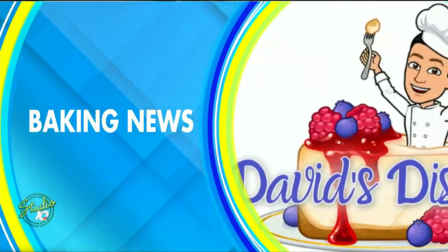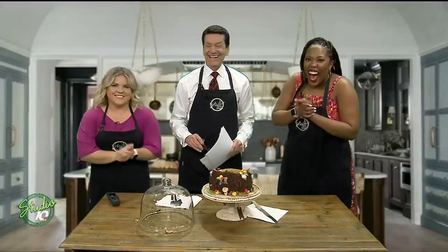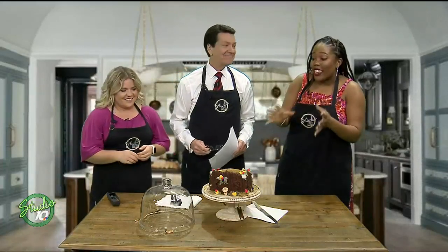All right, thank you for that, Justin, and guess what, everybody? It is baking news! I love it. It's my favorite. Every time.